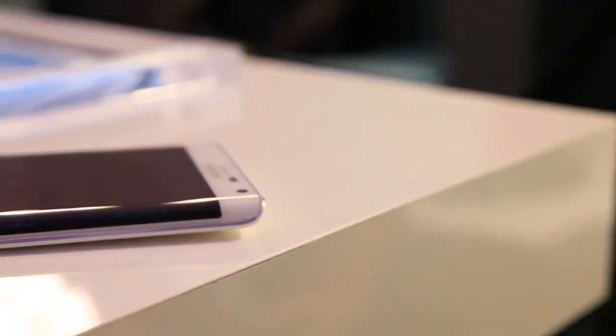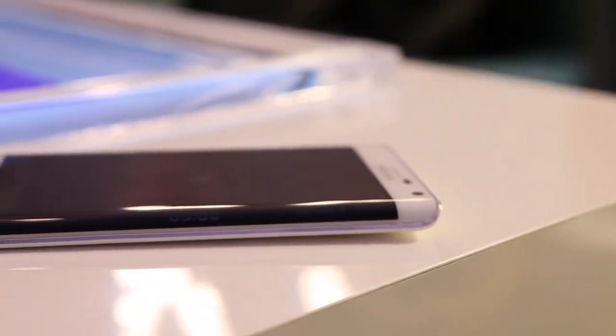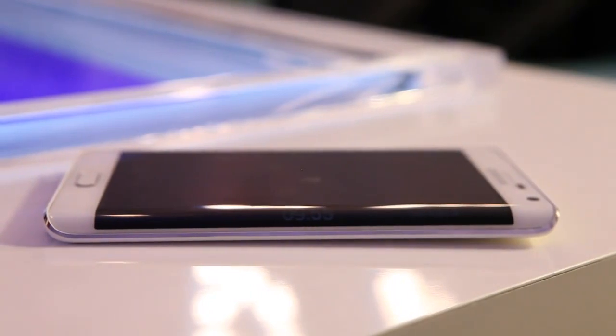It's all done in that curved portion of the display, while the rest of the phone acts exactly like a Note 4. You get the same 5.7 inch 2K display, but also the extra bit on the side — 160 pixels of width on the right.